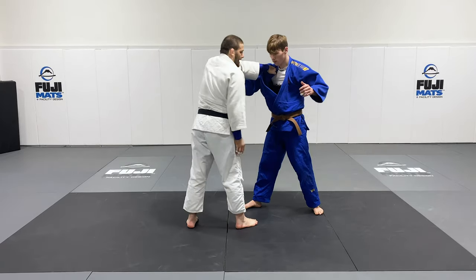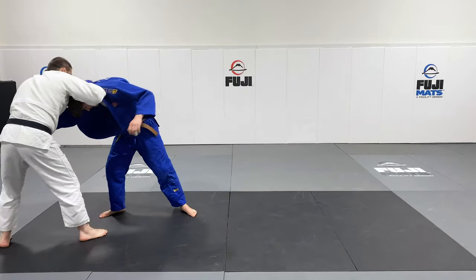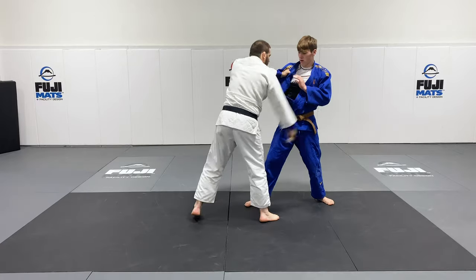So I'm here, I can't get to the neck because his hand's in the way — keep posting, doing all those things. Boom. Get the head down, take the grip off his collar. Nice and simple. It really helps open up your judo.